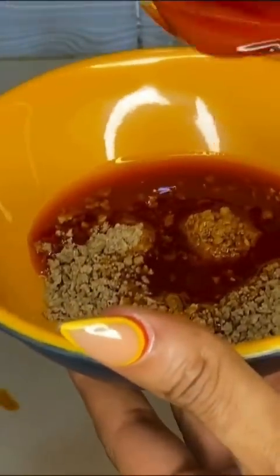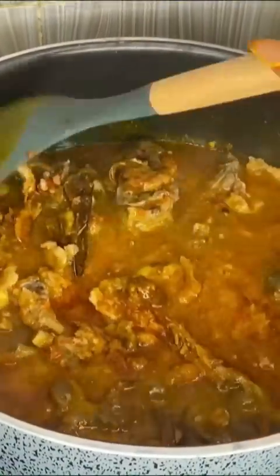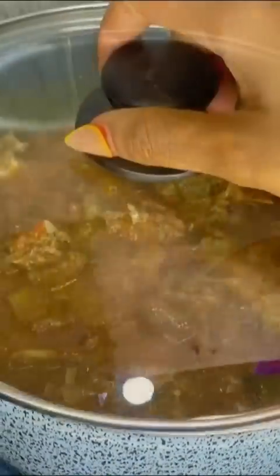In a small bowl, add your Obono and palm oil, then mix it up. Put that inside hot water for it to melt. While waiting for your soup to come to a boil, add the mixed Obono and palm oil, mix it, cover it up, and allow the Obono to do its work.